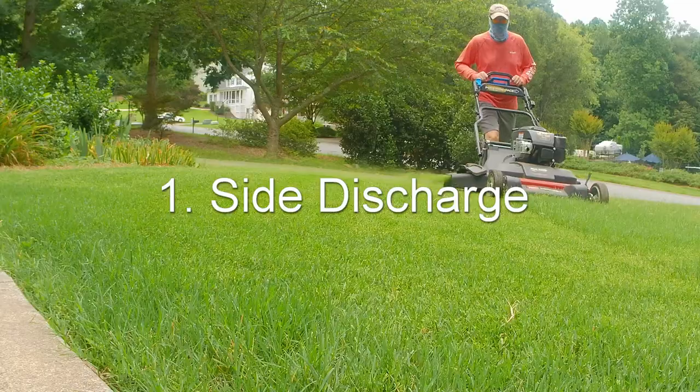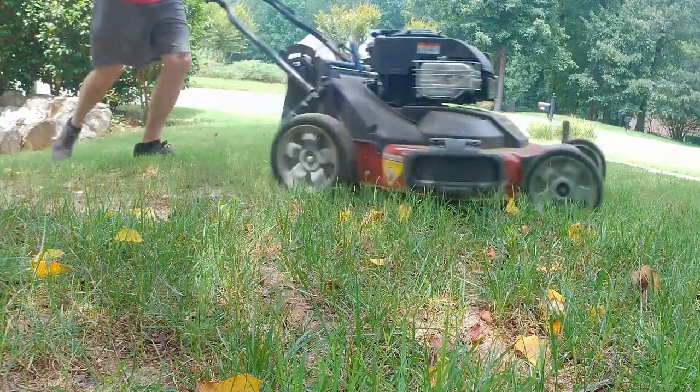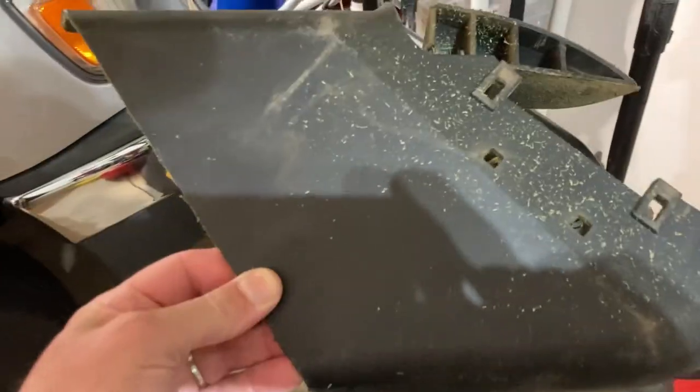The first and probably most important tip is to use side discharge. The Toro Time Master is a great mulching mower, but on Bermuda it will bog down if you try to mulch. So throw that side discharge chute on the side — it's really easy to add on. Just blow those clippings out and the mower will be strong and power through that Bermuda.